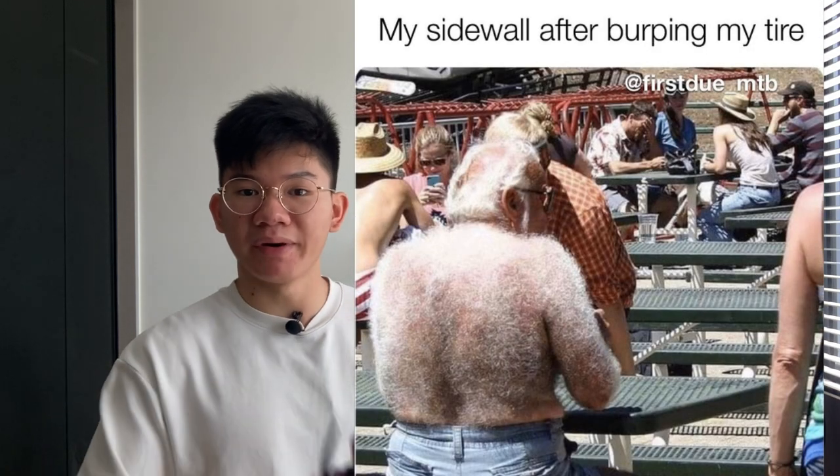According to what they state, this weighs 30 grams, but mine weighs 37 grams. Which is fine, you know. If you want to save 7 grams, then shave your back or something.